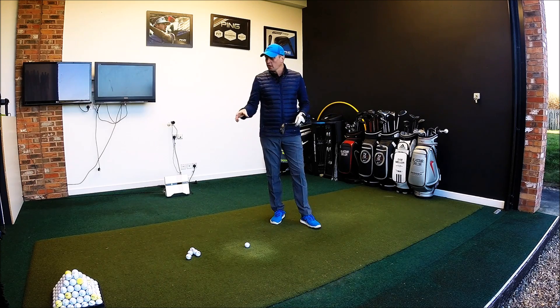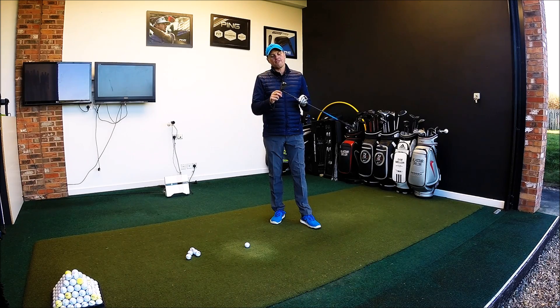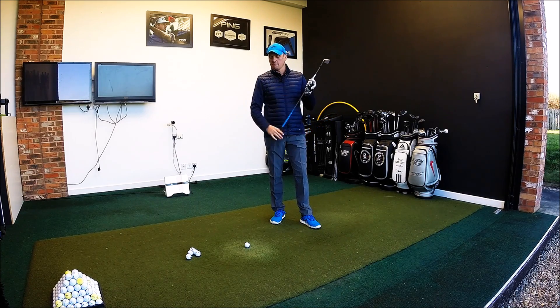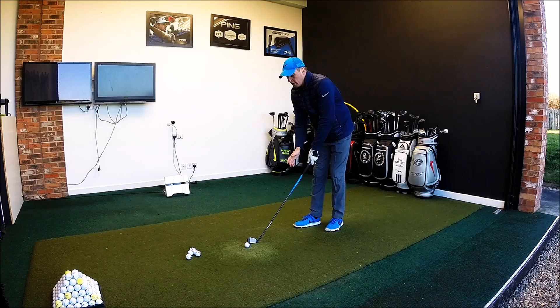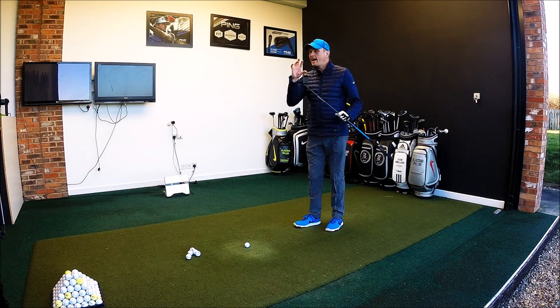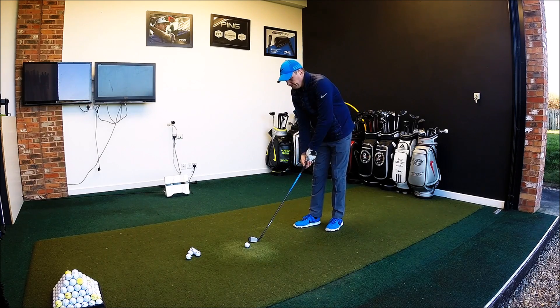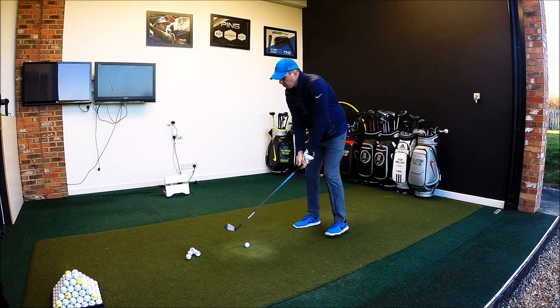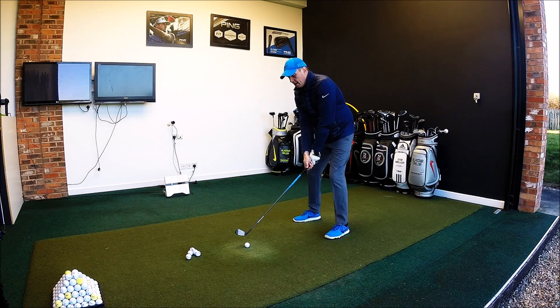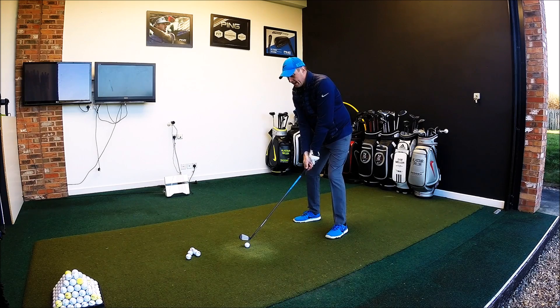I'm going to hit six shots on FlightScope in normalised mode and give you a little bit of feedback as to how I find this club and maybe the kind of guys that will be looking to try this and get it in the bag for this year. When you pop it down behind the ball — I've got a four iron, stiff shaft, graphite — when you sit it down behind the ball, it's big, it's chunky. It leans itself more towards hybrid than iron in looks.